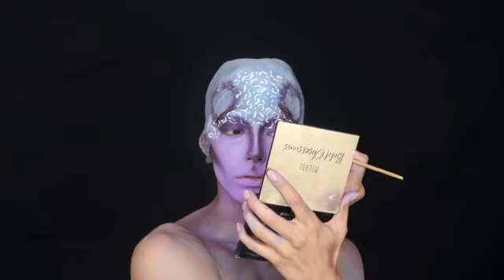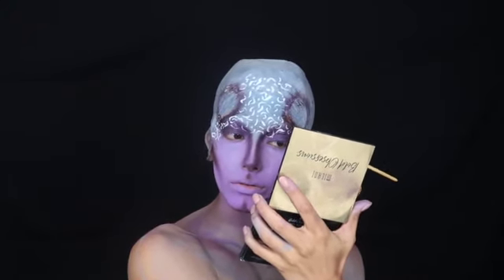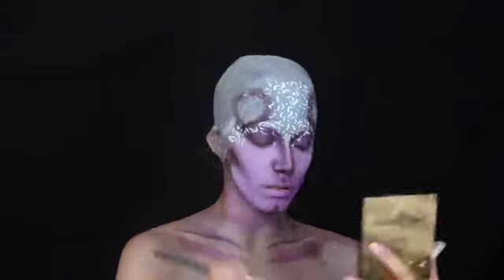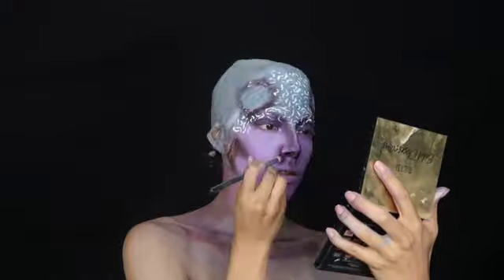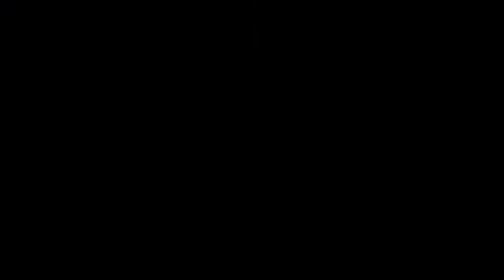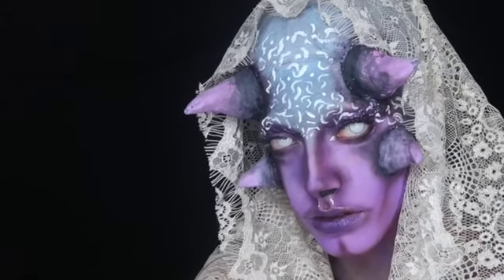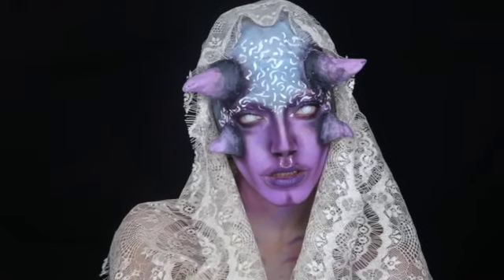We're actually pretty close to finishing this look. I did add some eyelashes and I'm going to make my lips darker and add on the horns, then show you guys the final look. I went in and also darkened the corners of my nose just to make it stand out and look more alien-like. I put the horns on and here's my final look! I hope you guys enjoyed - don't forget to like, comment, share and subscribe, and of course I'll be back with more videos.